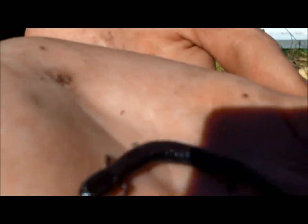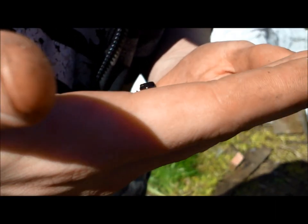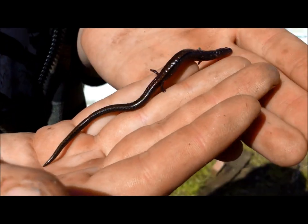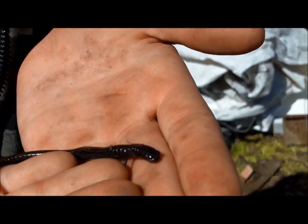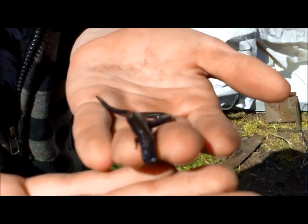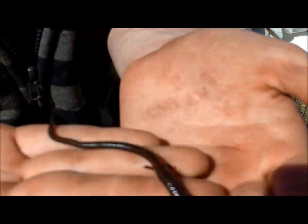Oh wow, this little salamander! He has one, two, three, four fingers — four little fingers. I want to go set him free in the garden.